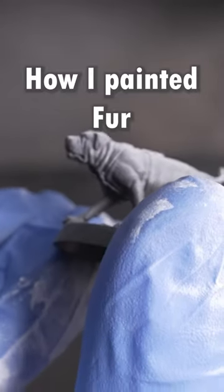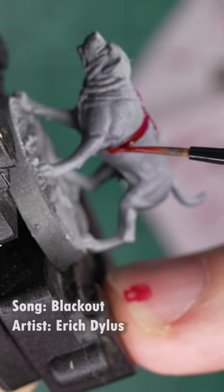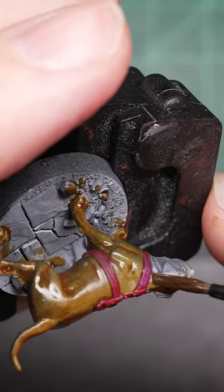Painting a dog and fur for the first time, I started off with a zenithal highlight. I painted their colors with Vallejo's Cardinal Purple Express Color, and I used Wasteland Brown for the base coat.